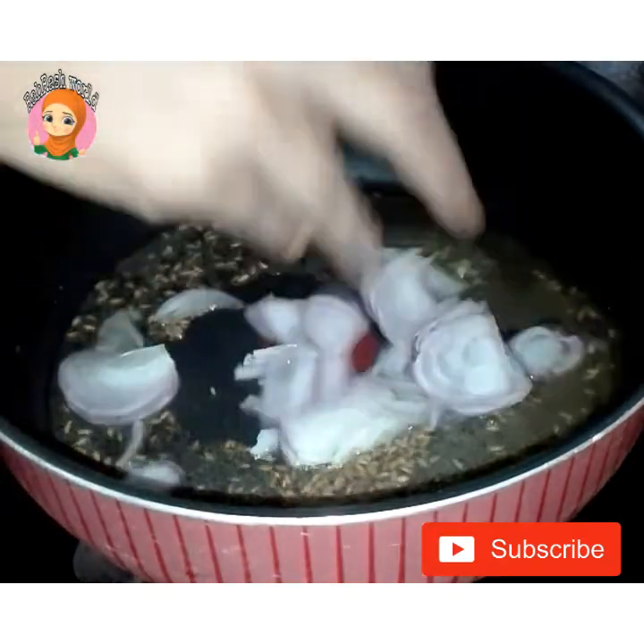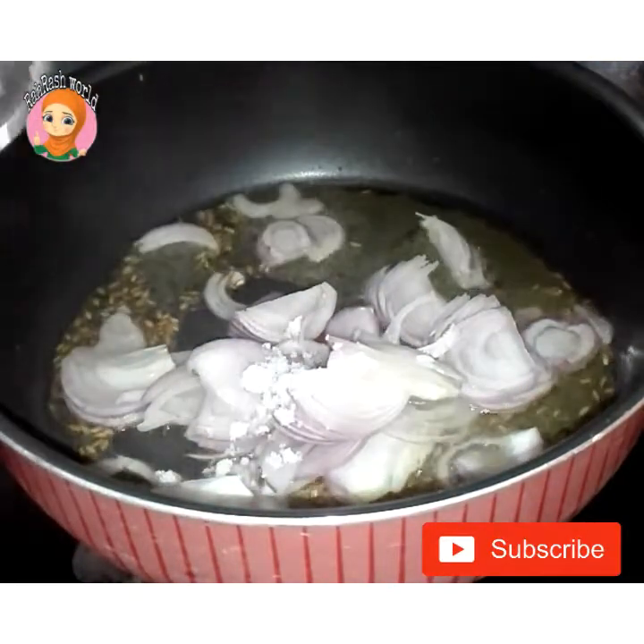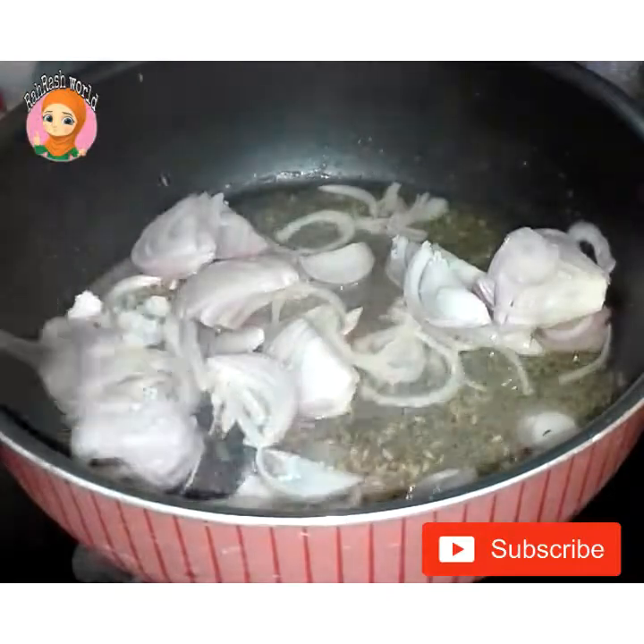I will make 2 ingredients of this. I will make a half teaspoon of this.